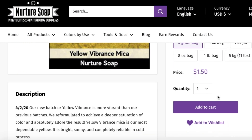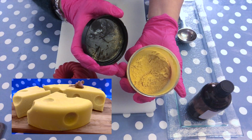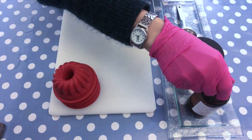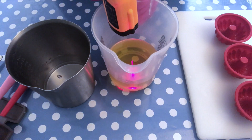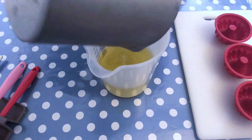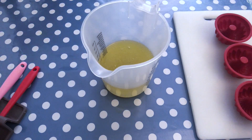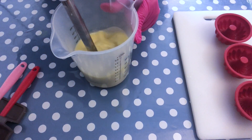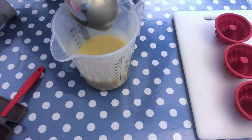I'm using Yellow Vibrance mica, also from Nurture Soap — I think it's a great yellow and I absolutely love it. I'm starting by checking the temperature of both the lye water solution and the oils, because they need to be approximately the same temperature when you pour the lye water into the oils. If you are starting out with soaping, it's better to soap at very cool temperatures. Then I'm adding the stick blender to blend the mixture until it is emulsified.